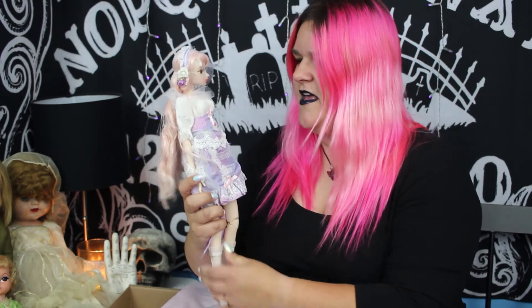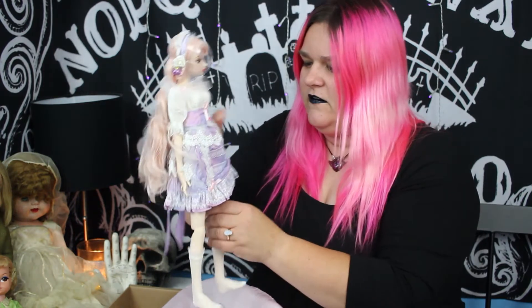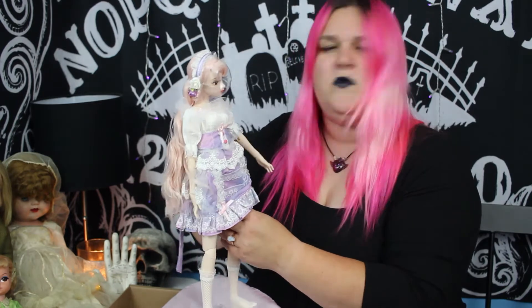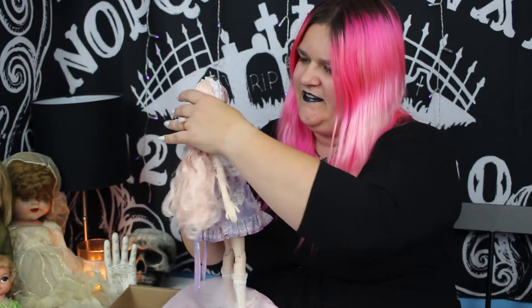So the first thing I noticed right off the bat is how beautiful her face up is, and this is even with the protective bubble on. So they are 18 inch dolls, and she is in like a sweet Lolita with a little unicorn pattern on her dress. I'm going to cut away real quick so I can get her properly dressed and then we can move forward with the assessment. But I just need to say she's breathtakingly beautiful.